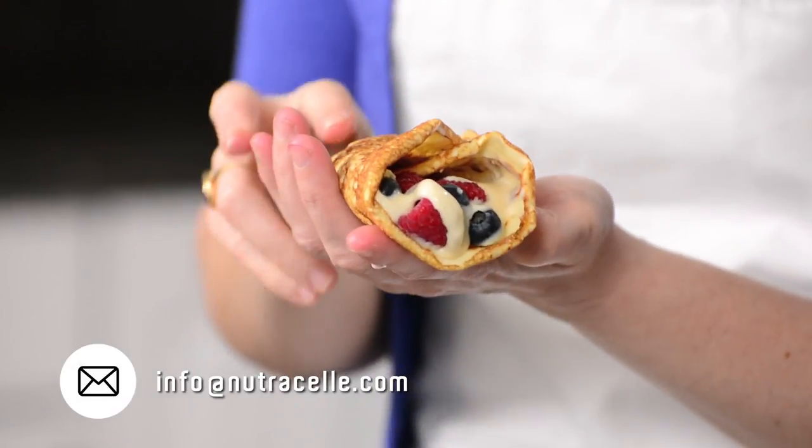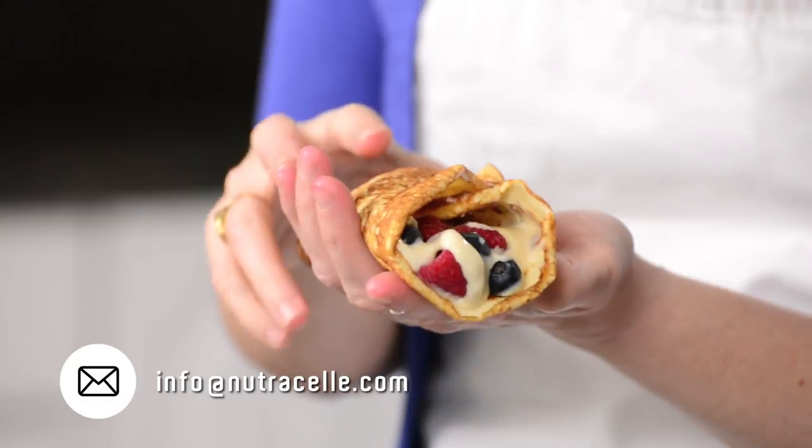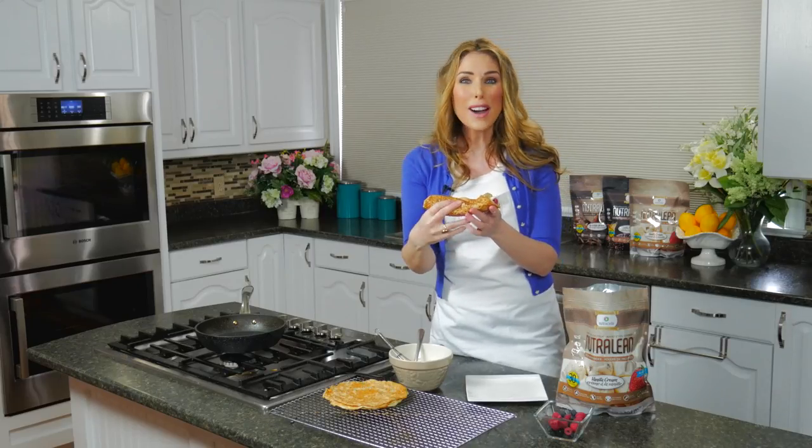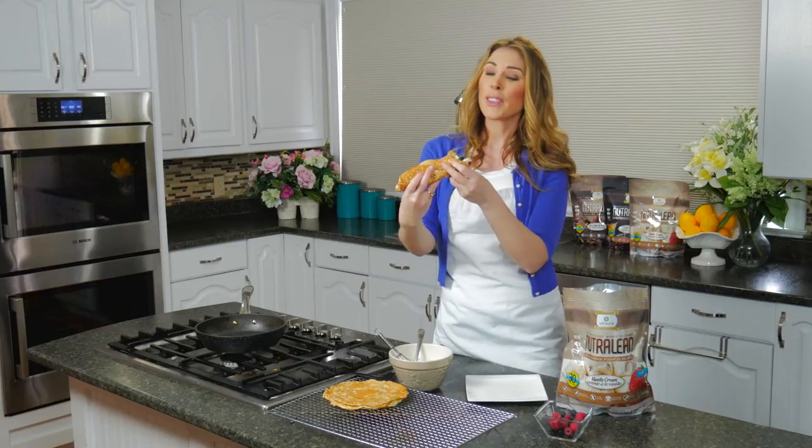Just imagine — a regular one of these crepes has over 20 grams of carbs, but these ones have almost no carbs and it's really only three ingredients. Make sure you stick around to the end because we're going to show pictures of some of our amazing viewers and how much weight they've lost with their before and after pictures — we're going to show off some of their achievements.